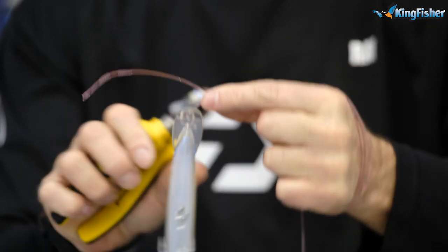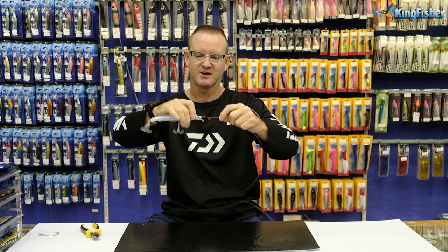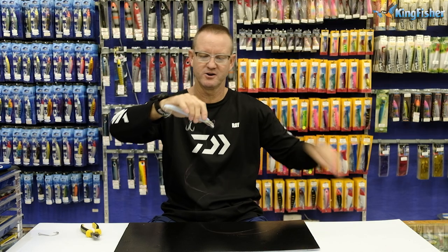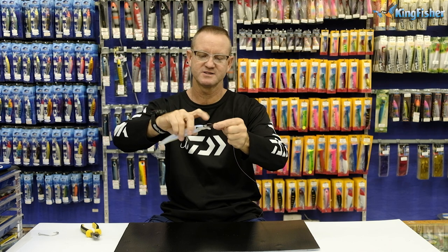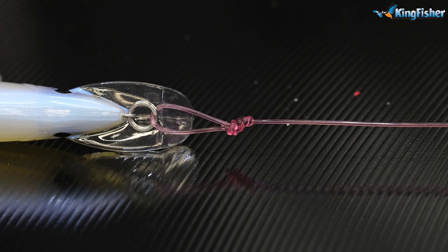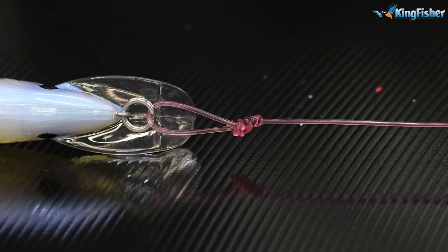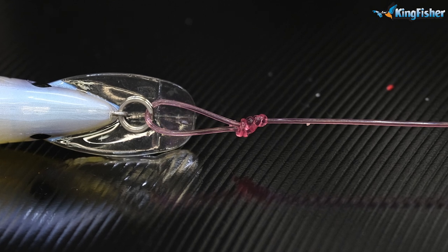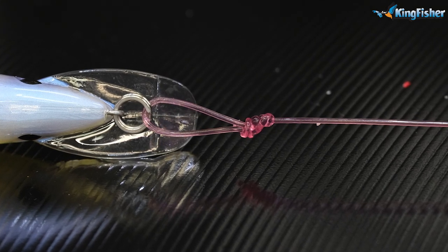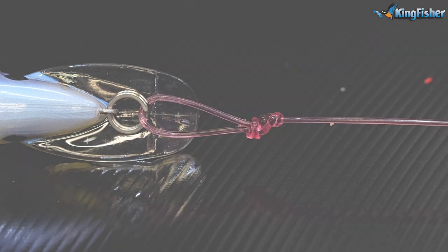I've pulled it tight, now take the tag end and cut it off — and there's your Rapala knot. The reason it works so well is it leaves a loop, giving a lot more movement. That's why we use the Rapala knot — whether it be on a hook or a lure, the loop is the important part. It's as quick and simple as that.